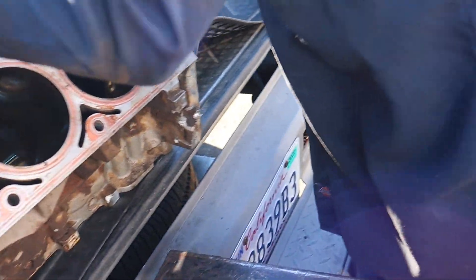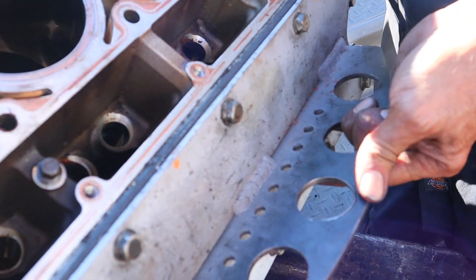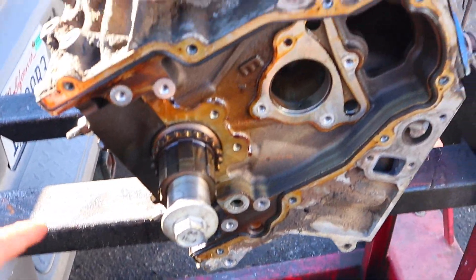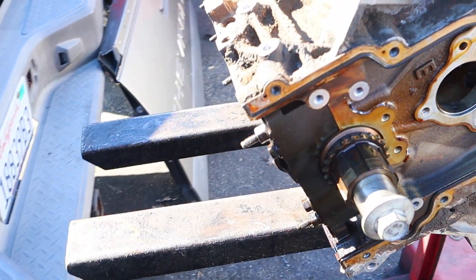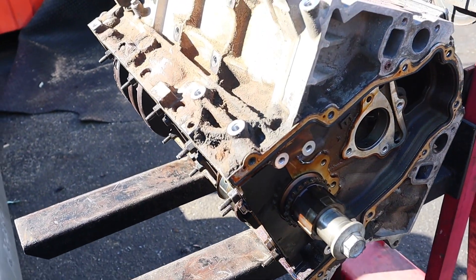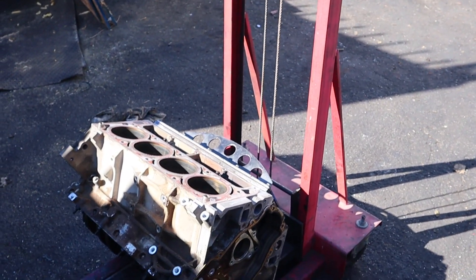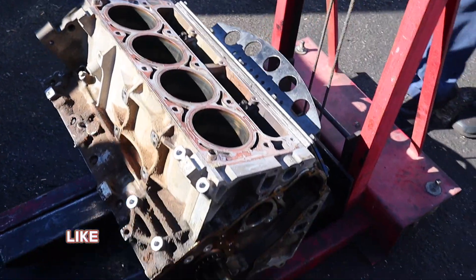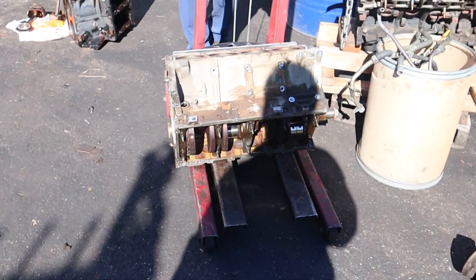I need to grab one of these too. You want to roll it over? Ready — one, two, three. You're on the bumper though, you gotta go up. Yeah, that's good. Go down, go down — yes sir! I like it. I need one of these for the house. Hell yeah, about to get this thing some magic done to it.